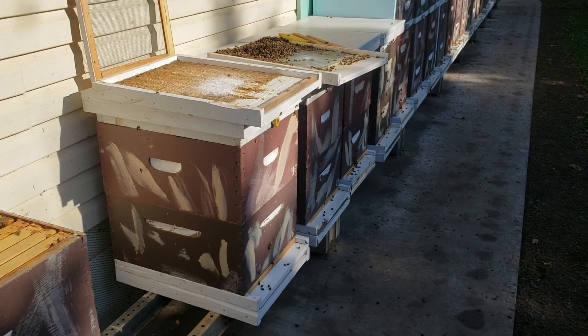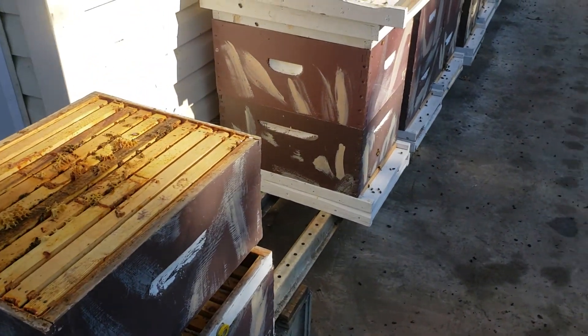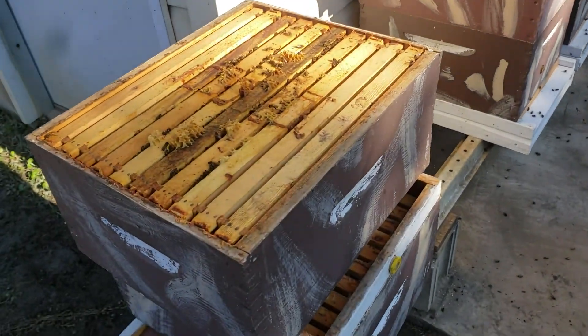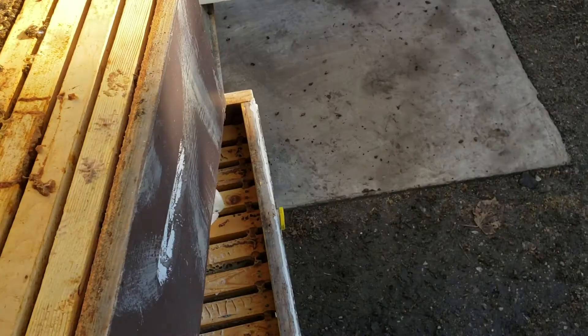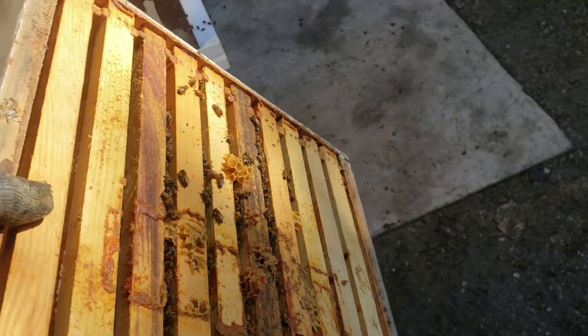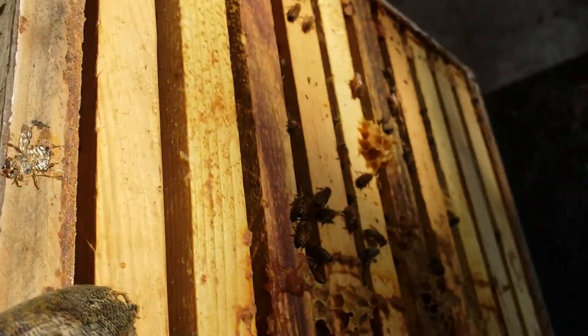But then when you find out you still have varroa mites and your colonies are dying, that's a bad thing. You waste your money — it's almost six dollars per treatment per colony, and it was absolutely not worth it at all.